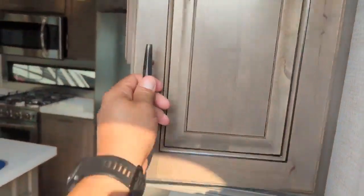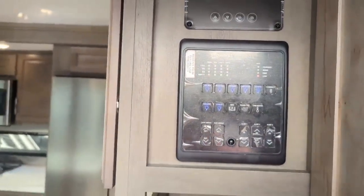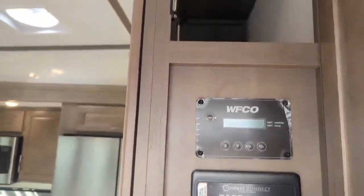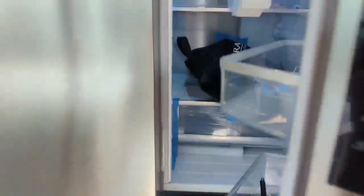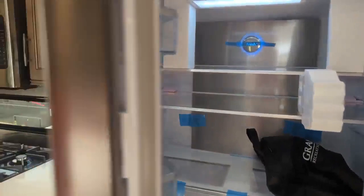Coming inside, some of the new things include this control panel — that's what connects with the app — and you have the inverter and the solar controller right there. Coming around, there's the new 12-volt fridge, and this thing is massive. This is why we have a good solar setup on here. The massive fridge also has an ice maker built in.